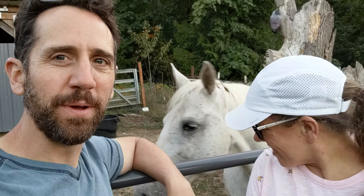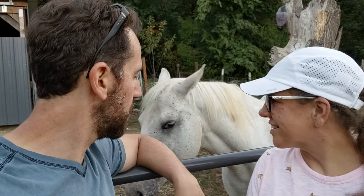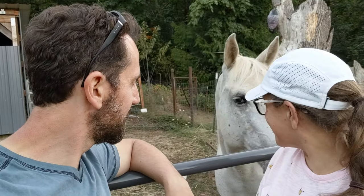Hey guys, welcome to another episode. We are out at one of our in-laws' blueberry farms. In the background, this is Willow. Hi, Willow. She's a beautiful horse. She likes blueberries too, but fortunately they have lots of blueberries.